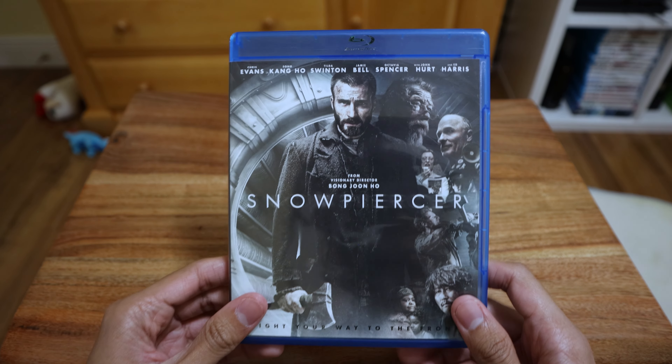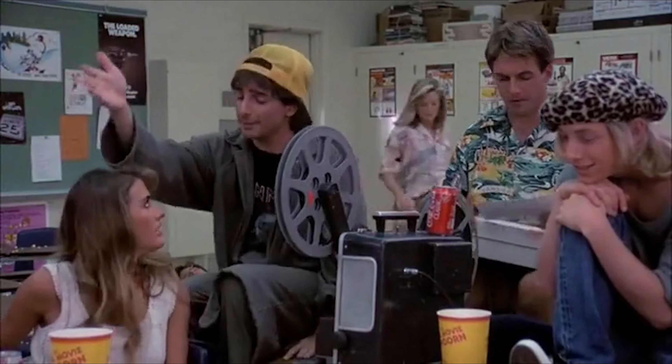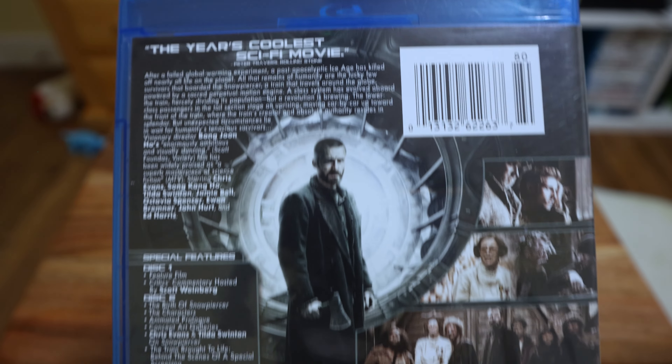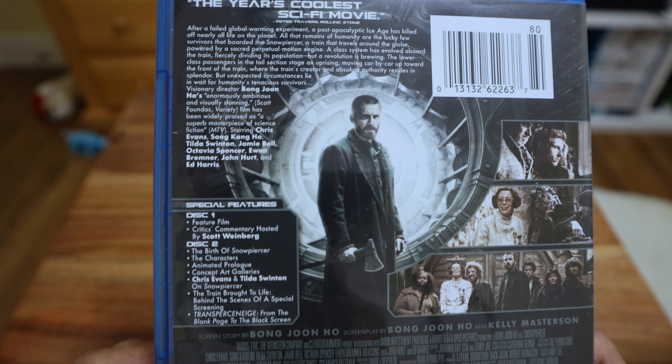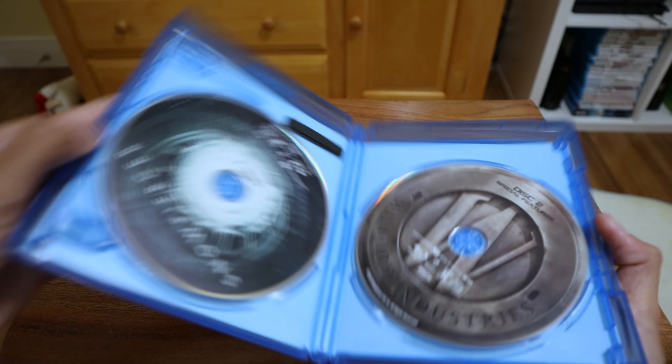Next we have Snowpiercer, and if you haven't seen it you gotta watch it — this is a really good movie, an American masterpiece. It's about this guy on a train where each room is like a different world with different things happening. It's weird but it's really good and a must-watch. It is rated R so keep the kids away, but it's a great film. Chris Evans is in it. It's a little dark — it's a post-apocalyptic world where everyone lives on a train.